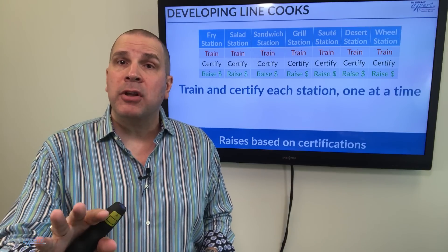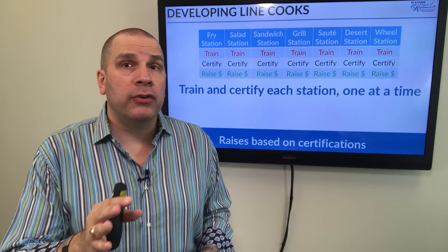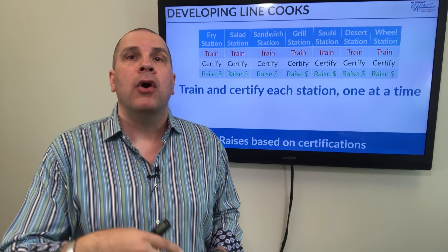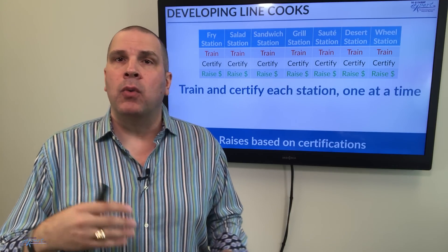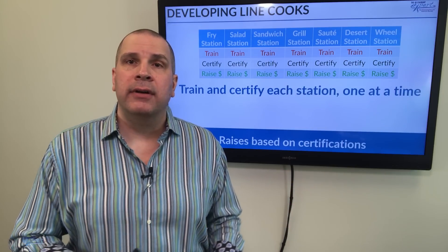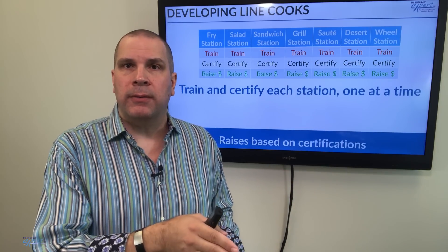The exact number is arbitrary — it's up to you and your budget — but I'm going to pay you more. Once you've certified in those two positions, I'll add a third: grill, sauté, expo, wheel, desserts. However many stations you have, every time you certify I pay you 25 cents more.